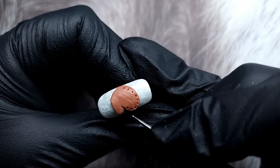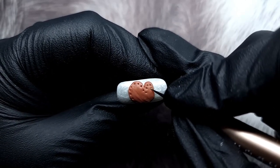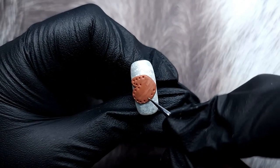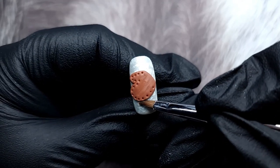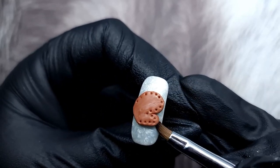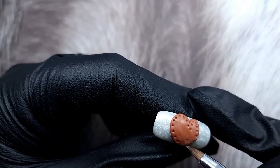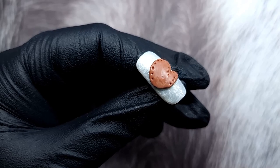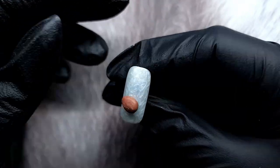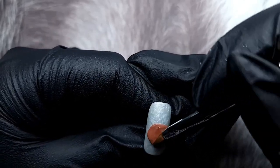Then I take the dotting tool and create little holes everywhere — try to keep them as even as possible, they don't have to be perfect since this is a handmade design. Because you pushed product out of the way, go back in and smooth out the surface, clean out the top coat, and use some slip solution to clean up your surface properly.